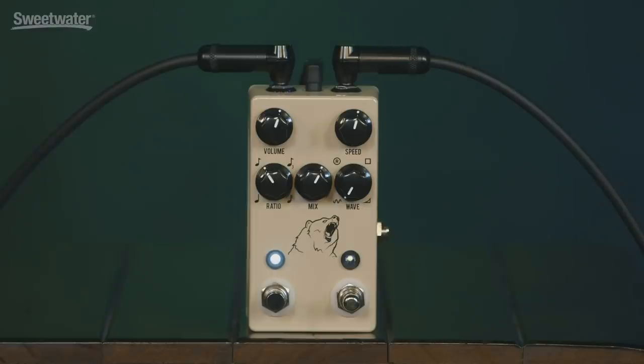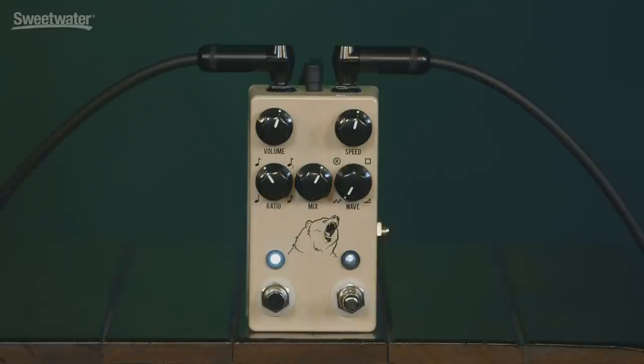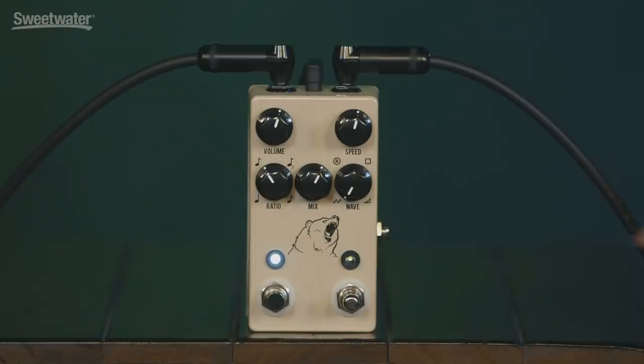Next is the speed control, which controls the rate of the tremolo. You've got a variety of ways to control the rate on this pedal — you can do it manually with the speed control, or you've got a tap tempo (one of your switches down there), so you can tap in whatever tempo you want. And then you've got a ratio control, which subdivides the amount that you tapped in.